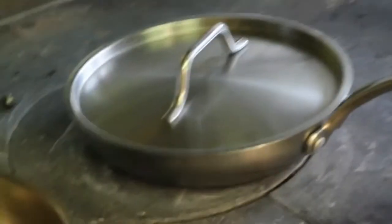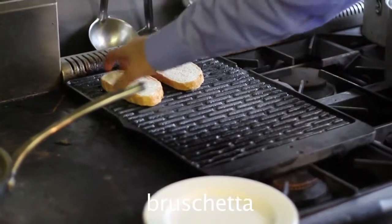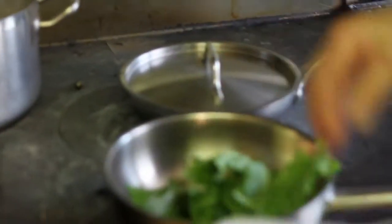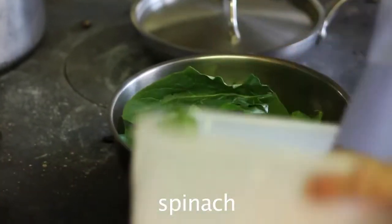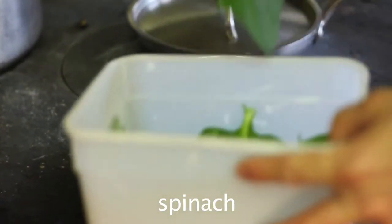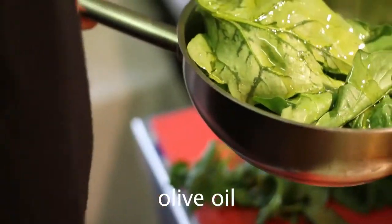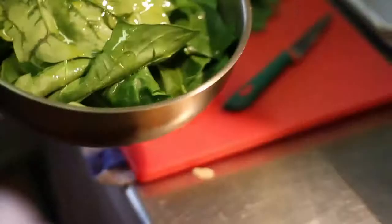Bruschetta to be ready. Spinach — a pinch of salt, a little oil. Get the garlic and put it in there.